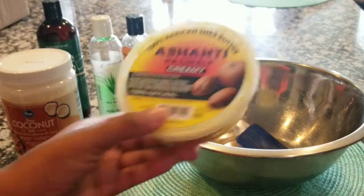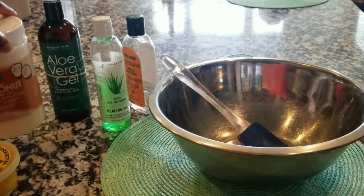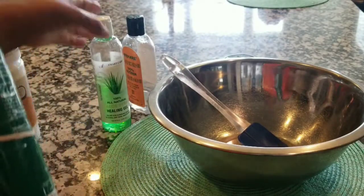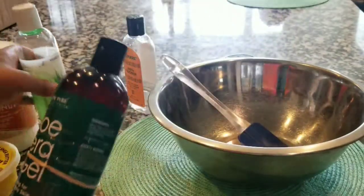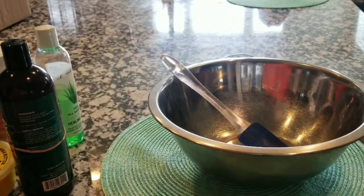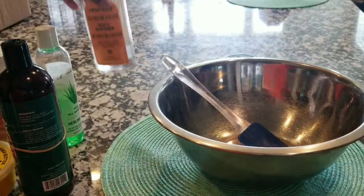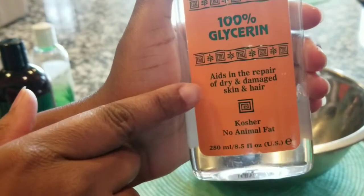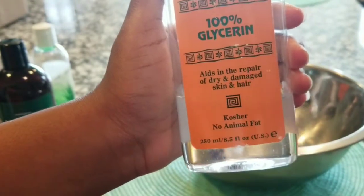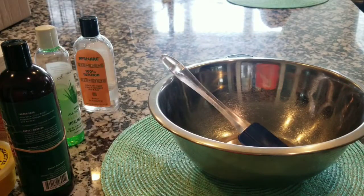Alright, so I will be using some shea butter, some coconut oil. I have two types of aloe vera I will be using — those are the two types of aloe vera — and also some glycerin. That is all my ingredients. The glycerin shows it helps repair hair and skin, so the damage in dry skin and hair. It's really beneficial to your hair and your skin.